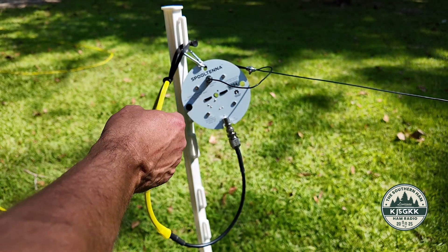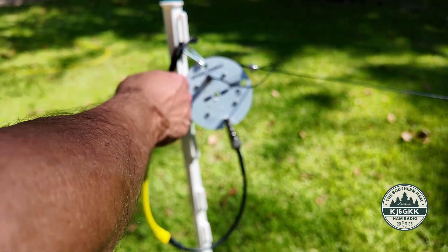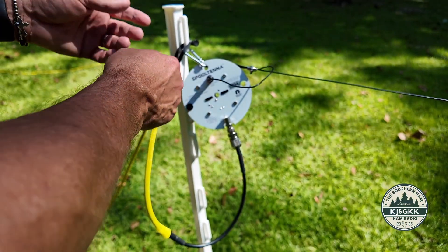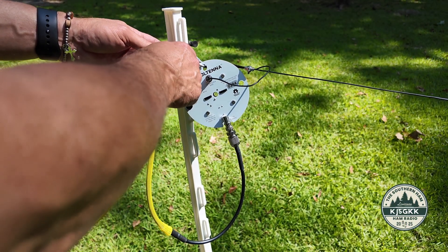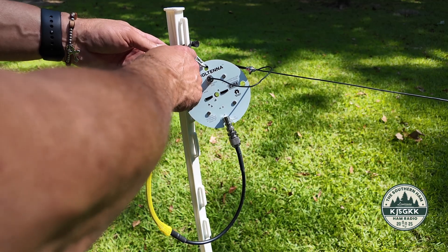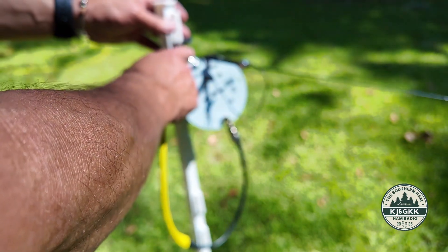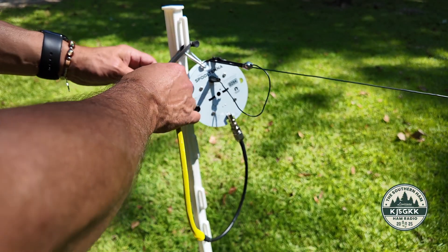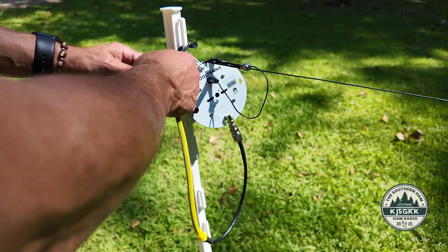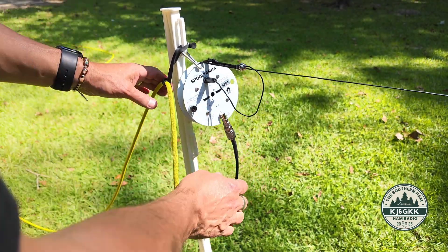In this application I'm just attaching it right here. If I were going to elevate the entire feed point up in a tree, I could simply put the BOGO tie through the same carabiner where the radiating element strain relief is attached, and then elevate the whole thing. That way the strain would be on this and not on the BNC connector.